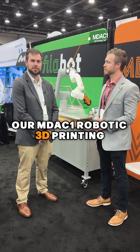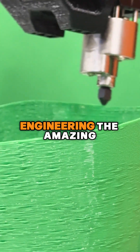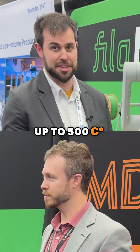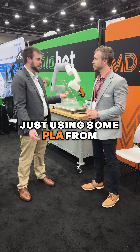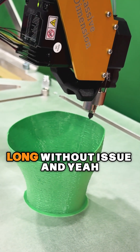So this is our MDAC1 robotic 3D printing cell featuring a hot end on the end of it from Slice Engineering. The amazing thing about this is it goes up to 500 degrees C, so you basically can throw any 1.75 millimeter filament through it. Right now we're just using some PLA from Polymaker and we've been printing with this all show long without issue.